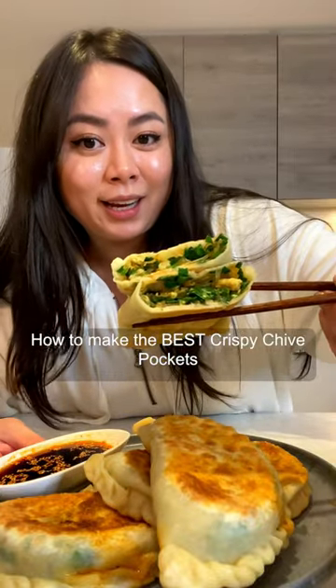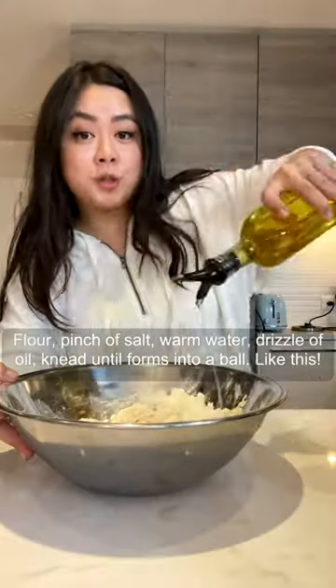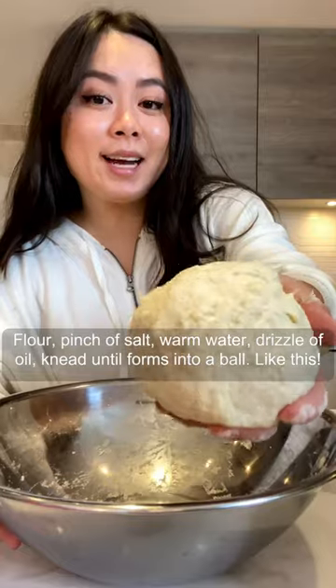I make the best crispy chive pockets. Flour, pinch of salt, warm water, bloom some oil, until it forms into a ball, like this.